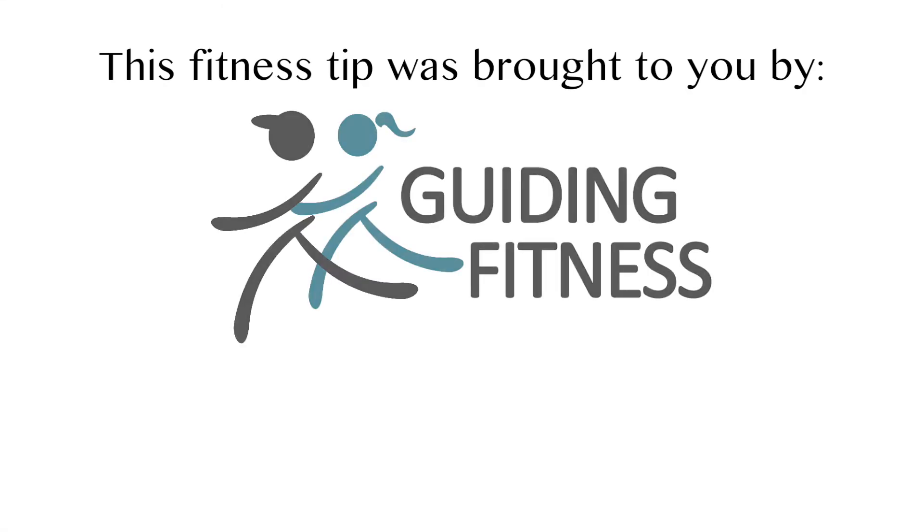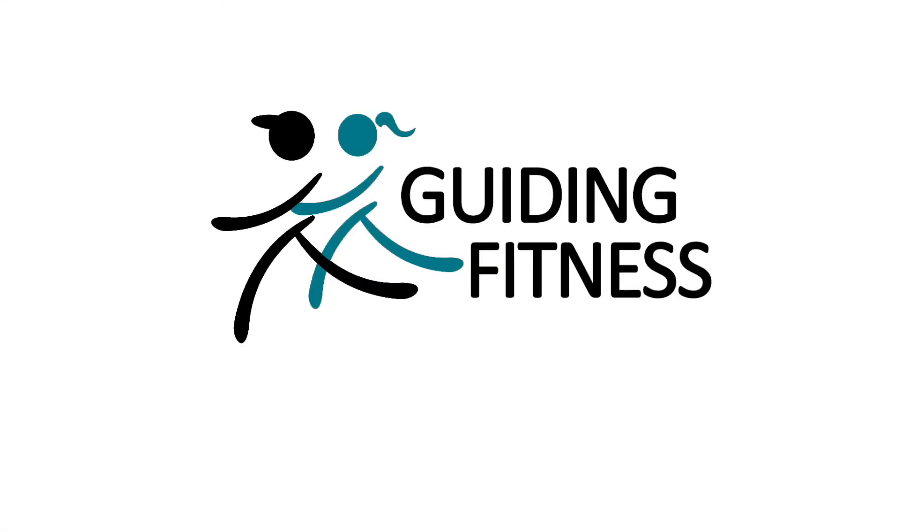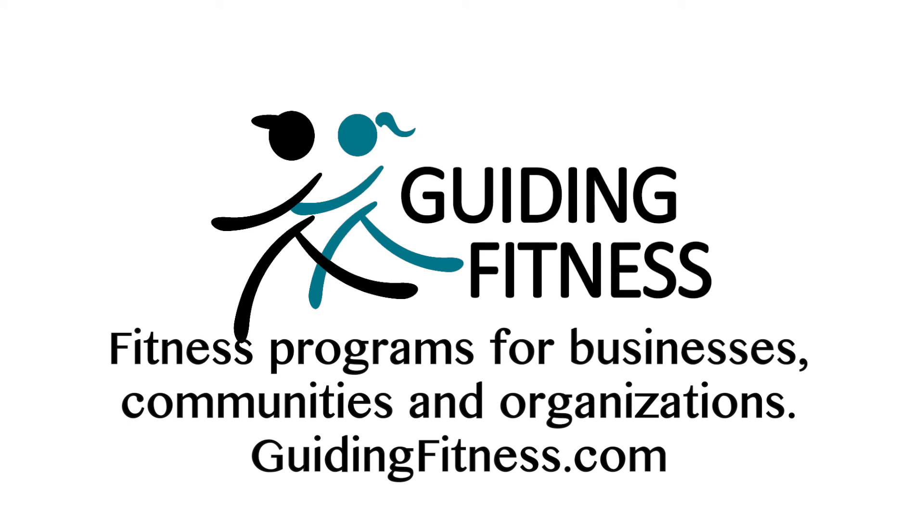This great fitness tip was brought to you by Guiding Fitness. Guiding Fitness provides fitness programs for businesses, communities, and organizations at their location. Visit GuidingFitness.com for more details. Bye-bye.